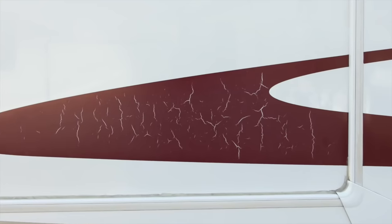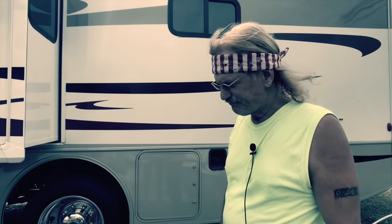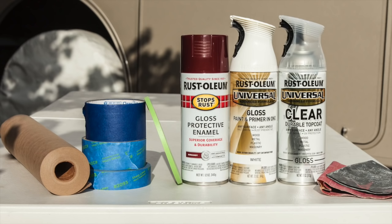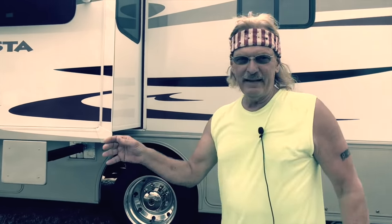I read a lot online about people having cracked, old, and faded graphics on their motorhome and asking how to fix this problem. I'm going to show you how I fix one of ours using these products. Details coming up on RV Street.